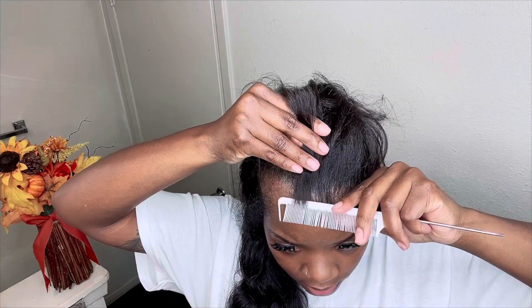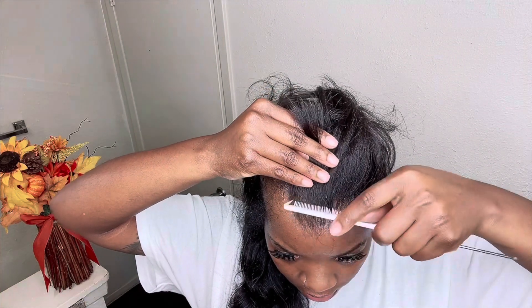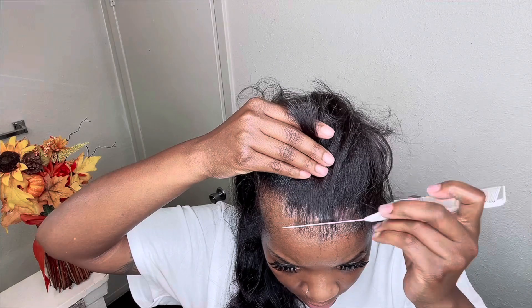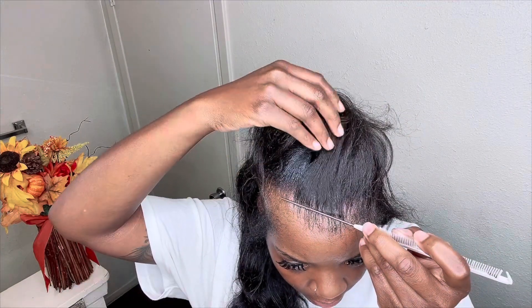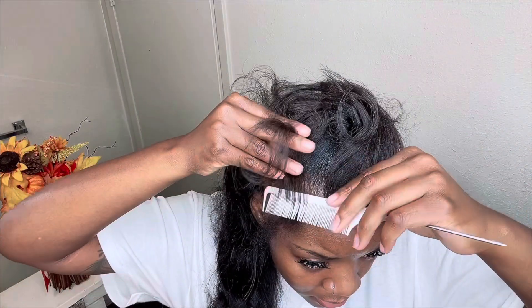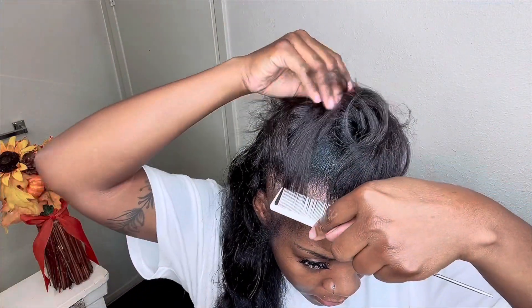I'm using the comb to guide the hair even before it's on my head, and once it's on, I like to use the comb to spread it out so there are some gaps in there — that way it looks more natural.